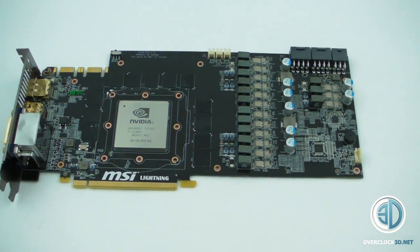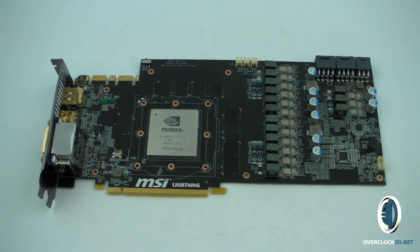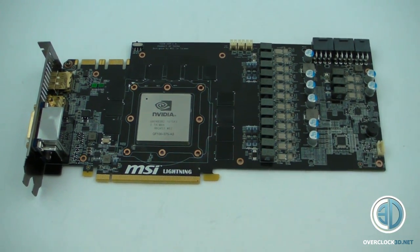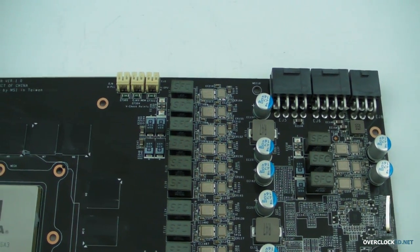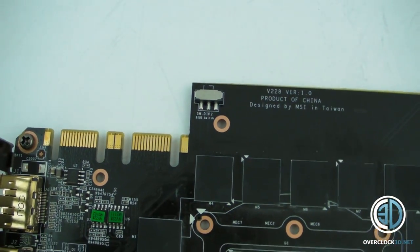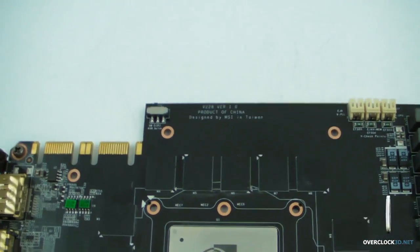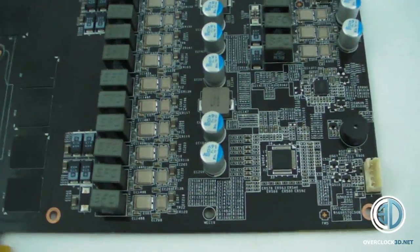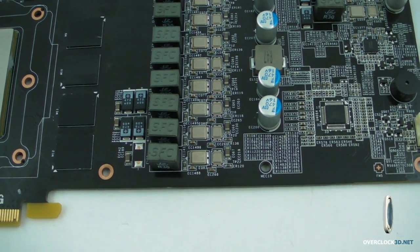Right then, I'm actually filming this before the main video while I've got the cooler and everything dismantled, just to give you a quick look around so you can see the PCB on the 480 Lightning. Here you can see all the extra PCB they've brought in — there's a lot more PCB. You can see how clear the area around the GPU socket itself is from components, and then all the power is crammed up one end. Look at all those power regulators — so much power delivery going into that.